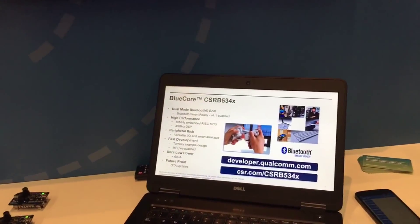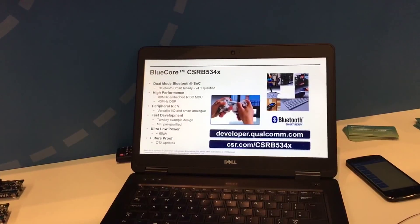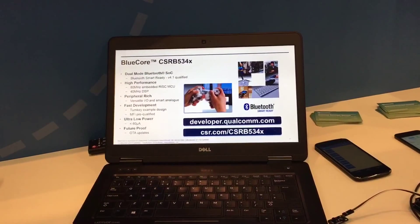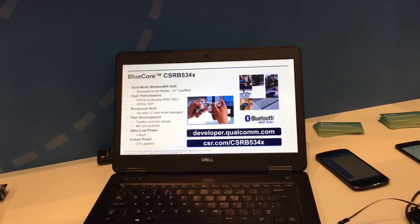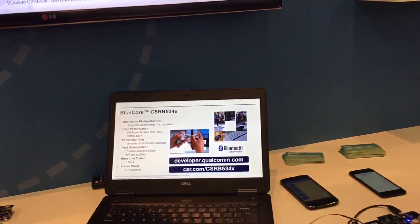Here at Embedded World 2016, we're showing our latest dual mode Bluetooth 4.1 solution — the Bluecore CSRB-53x family. It's a new family of products for IoT applications, crossing over both the consumer space and gaming applications. We have a full turnkey solution to enable very fast development of gaming controllers and gaming accessories, including the latest MadCatz Lynx 3 controller on booth.